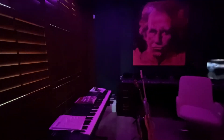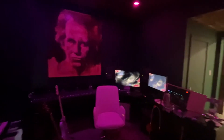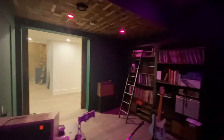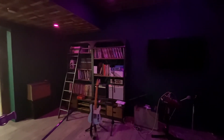And then over here, some keys. All of my switch, computer, carbon, guitars — looking out that way to downstairs. And this is a bit of a man cave.